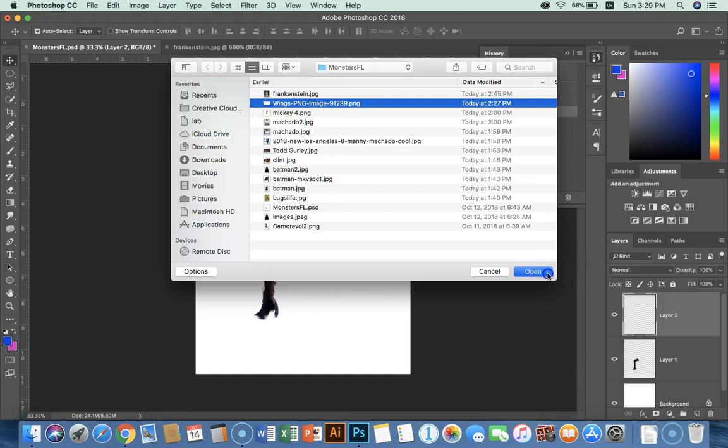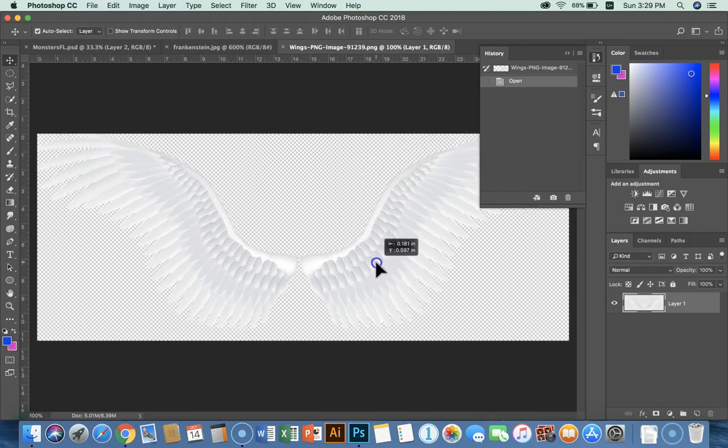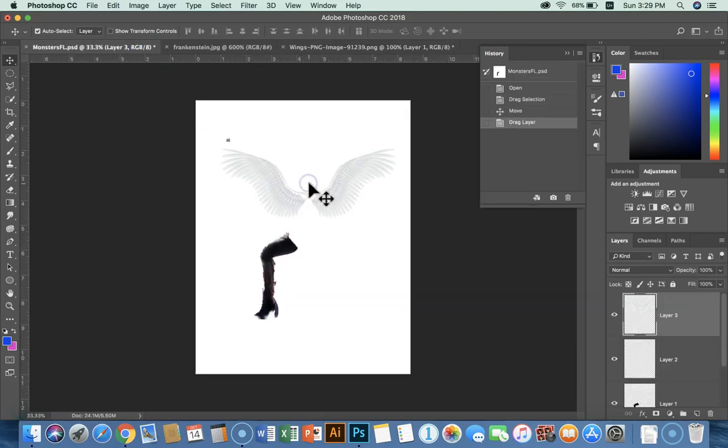Wings — I'm going to get myself some wings. Those are pretty cool. These wings are ready to move because I've got a PNG file with a checkerboard, so I don't have to do any selecting. I'm just going to grab them, bring them in, put them in there, and they came in on a separate layer.